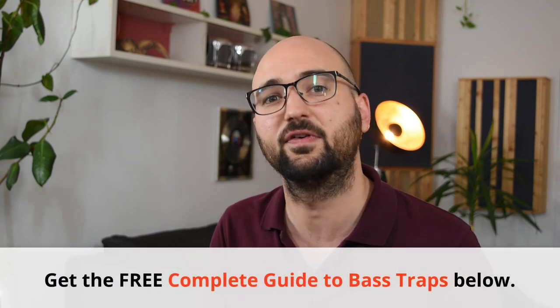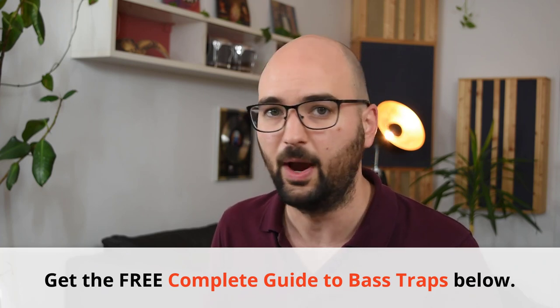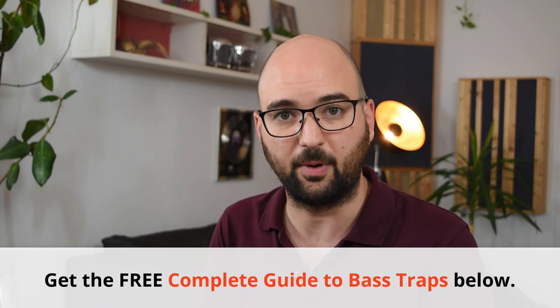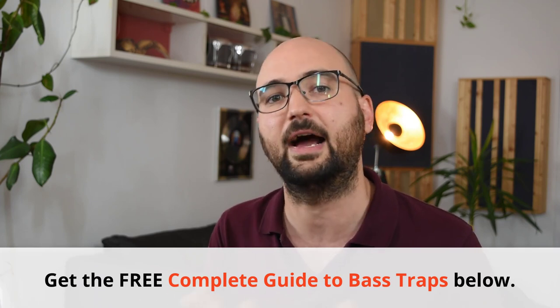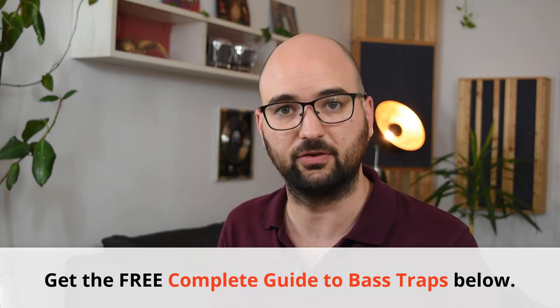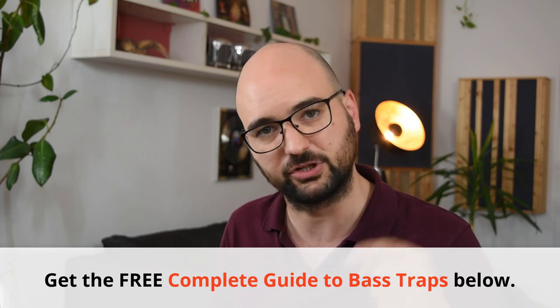And third, don't use diffusion if you've still got low-end issues in your room. Diffusion doesn't actually affect the low end — at least the diffuser panels that can actually fit in your room won't work in the low end. For that you need porous absorbers, bass traps made with an insulation material core. To help you figure out what you actually need in terms of bass traps, download my free guide to bass traps and bass trapping — it's a short list of all the different types of bass traps, how they work, where to place them, how many you need, and everything to make the right decision.